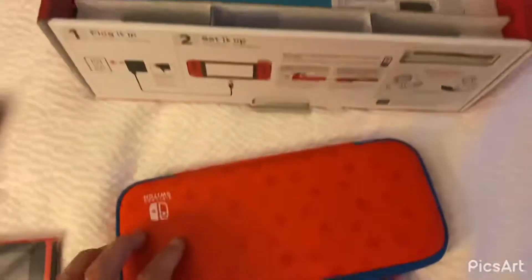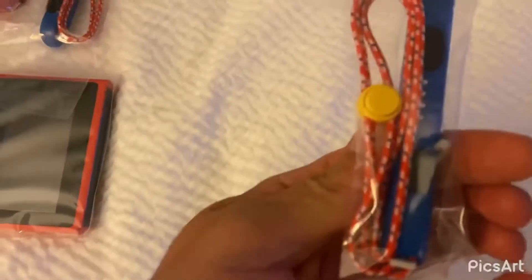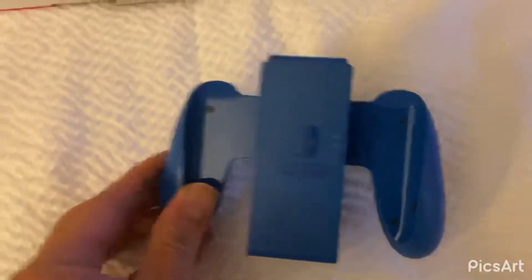Pull this off. You get a carrying case, which is also red and blue as the whole Switch system itself is. Of course we got Mario Kart 8 as well. Here are the two connector pieces for if you're running the Joy-Cons separately. Of course you get the manual, a blue holder for the two Joy-Cons. So you can slide those both in there.